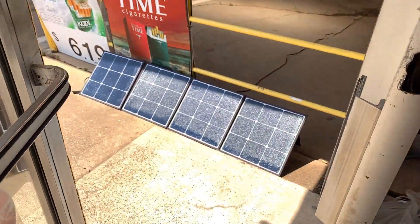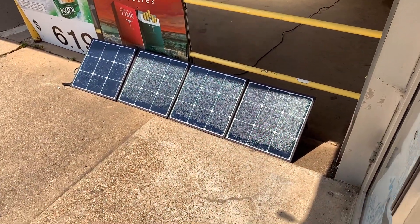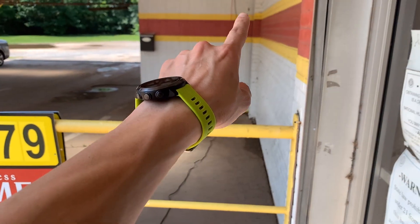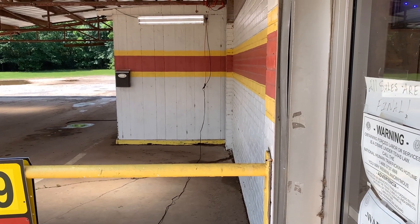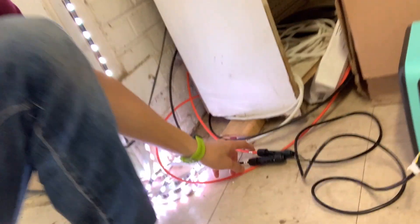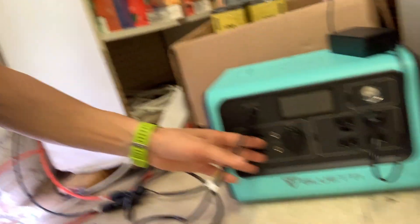Right outside the front of my door I've got one of these Bluetti SP120 panels, and then running across I've got a wire here that goes through the side of that drive-through building. That wire outside goes from that hole right above that Bud Light model and dips down through here to the EB70.